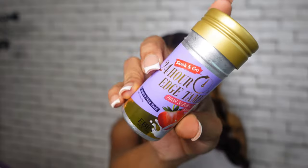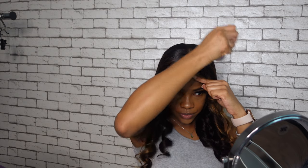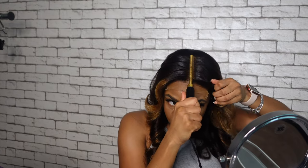I'm going to go ahead and use my Slick and Go 24-Hour Edge Tamer — Strawberry by Eva New York. I don't have many flyaways, as you can see. I'm just going to put a little bit at the top of my head, and then use the hot comb to kind of just keep it flat so it doesn't move.